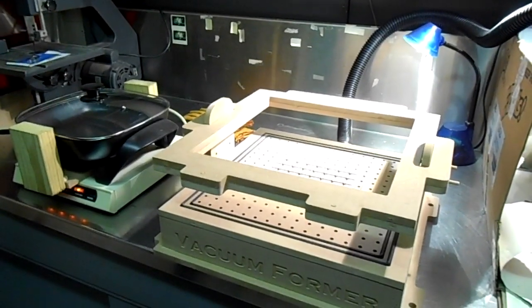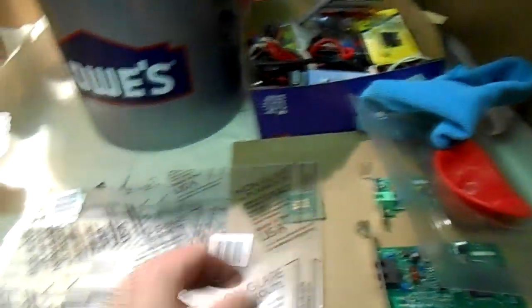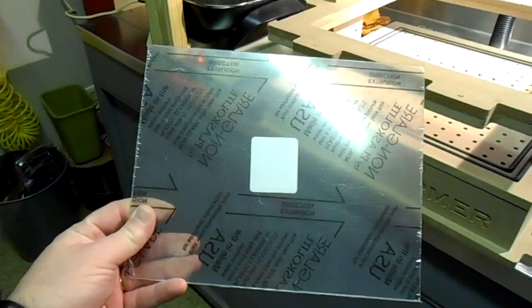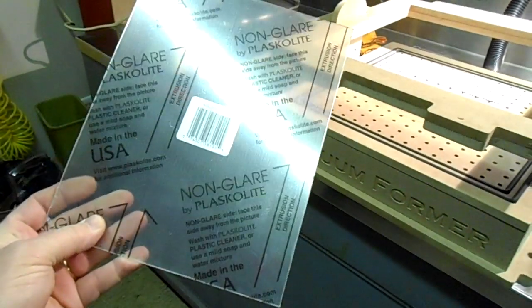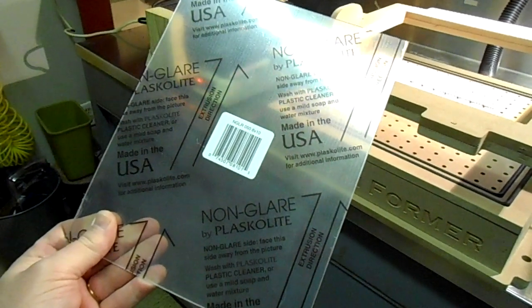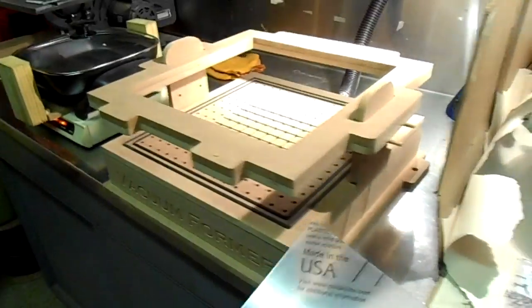The 8x10 plate is for the smaller plastic, and I made a bigger one too that works on 16 by 16 — that uses up the entire surface. I can't show you that one today because I only have this small plastic, which is the 8x10 size. This is just acrylic that we bought at Home Depot.